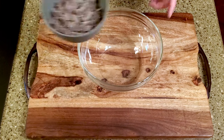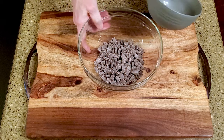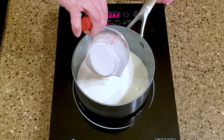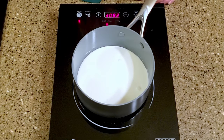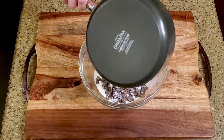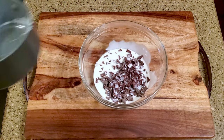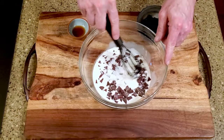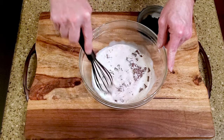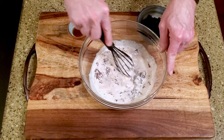Let's make some candy. Place one and a half cups of chocolate chips in a microwave-safe bowl and set it aside. Heat the cream in a small saucepan until it begins to simmer — don't let it come to a boil. Pour the cream over the chocolate and let it sit for about a minute. Whisk the mixture until it's well combined. If the chocolate chips don't melt completely, you can microwave them for a few seconds.